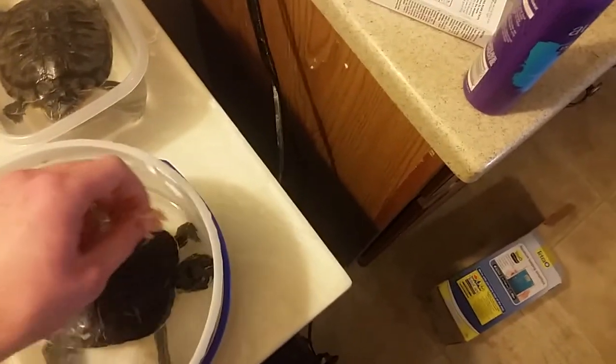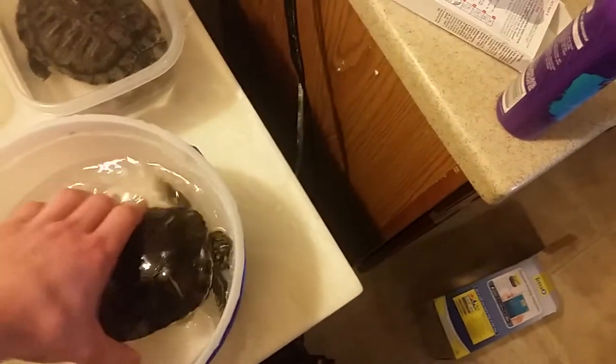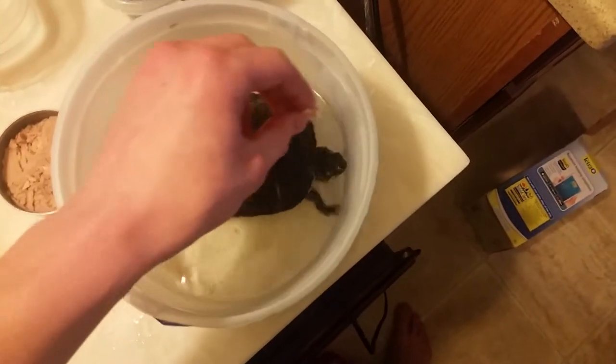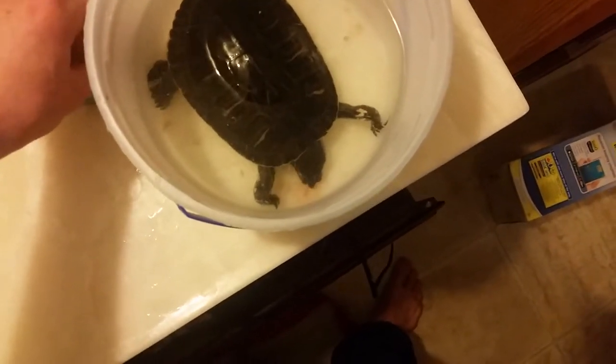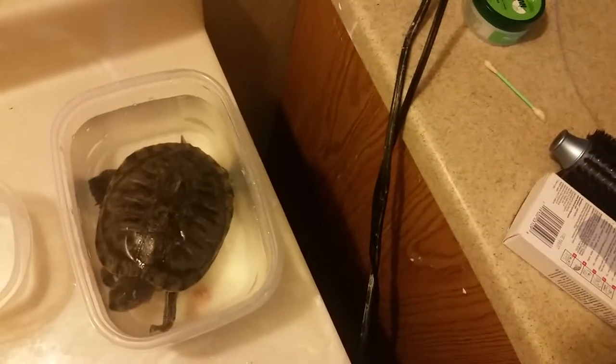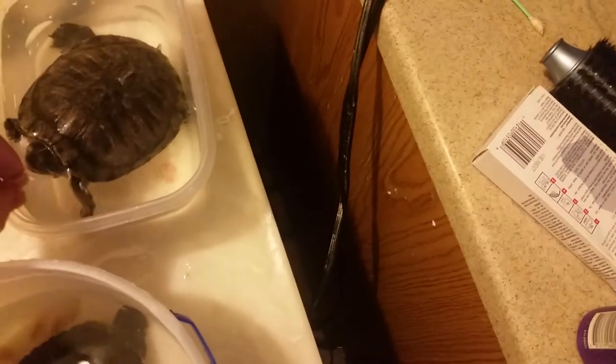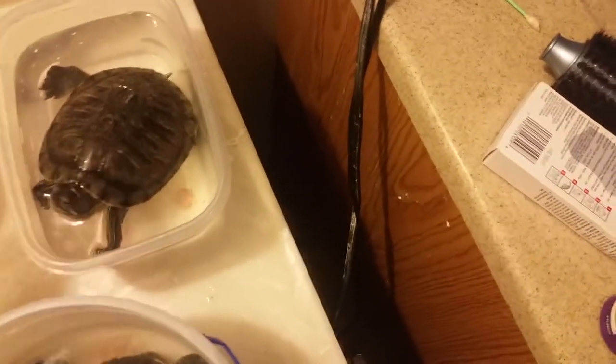I'm gonna give it to the bigger ones first just because they're more jumpy in the little enclosure. You can see it's a little small for him to eat, but see if you notice — he's immediately looking. I'll see if this one likes it more. Maybe I should put in some of their normal food too. Maybe I should just give it to these guys in their tank. Let's see if the little one likes it.